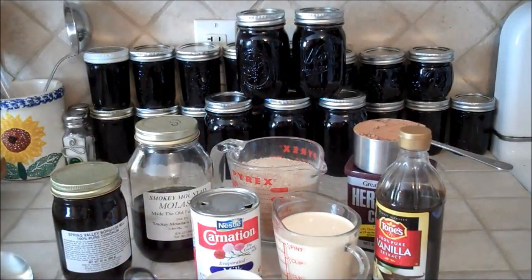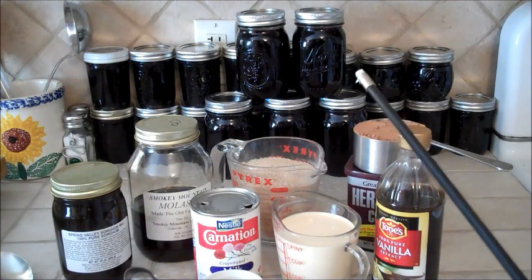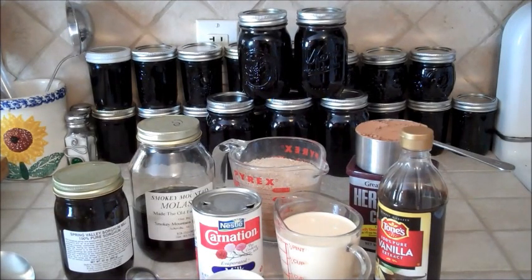Hey guys, Yankee Prepper, pay attention. Today, yet again, I am going to share with you another gem recipe. This one's from my wife's side of the family again, and you're going to want to share this with everybody you know. You're going to want to record this video, write this down. In fact, you're going to want to keep this the rest of your life. It's that good. And if you don't share this with your family, if you don't share this with your friends, then you're just a crappy person. It's that good.